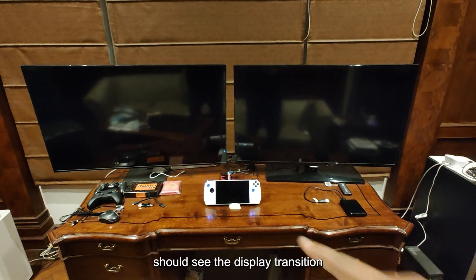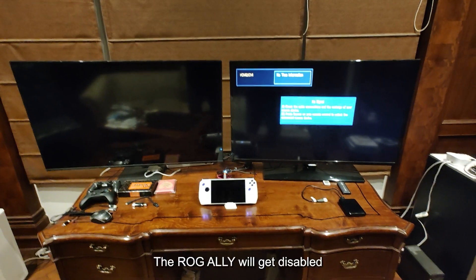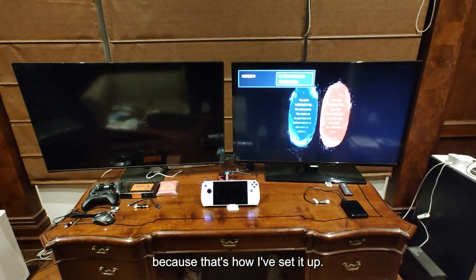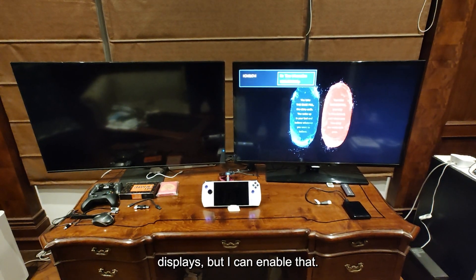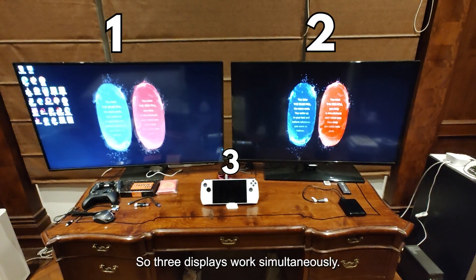We're going to power up the displays — Alexa, turn on the monitor. You should see the display transition from the ROG Ally to the two external displays momentarily. The ROG Ally's built-in display will get disabled because that's how I've set it up, but I can enable it as well if I want, so three displays work simultaneously.